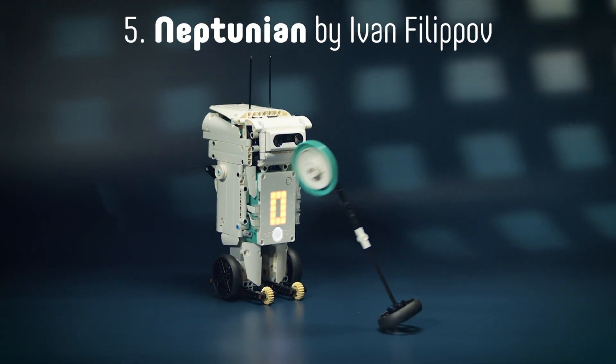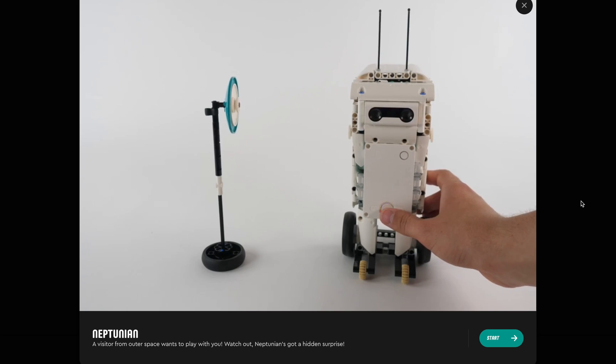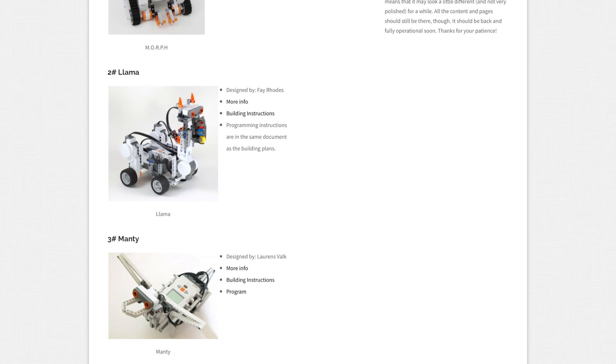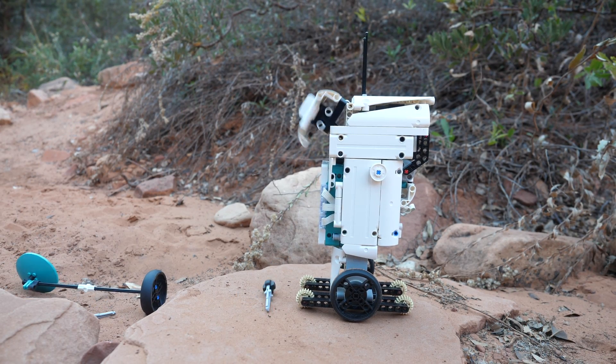Today, I will tell you all about my robot Neptunian, which is in the official LEGO Mindstorms app. Ever since I saw that people were designing bonus models for the NXT, being a designer of an official Mindstorms model has always been a dream. Neptunian is a project that I've been working on for a while.